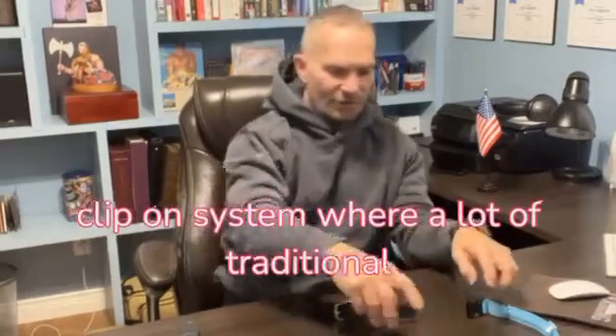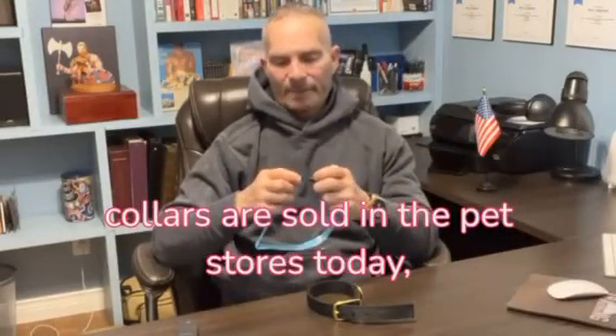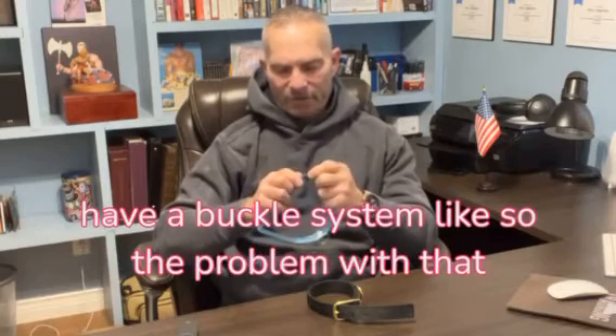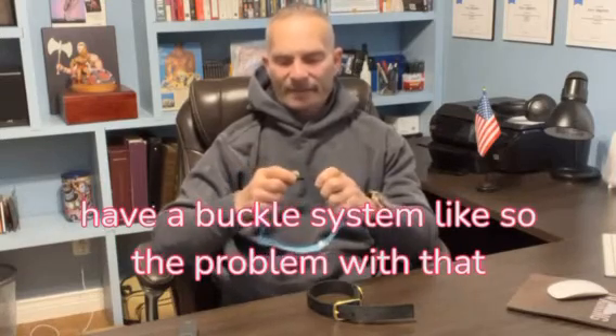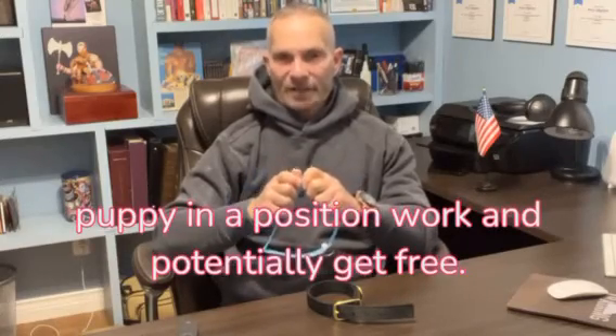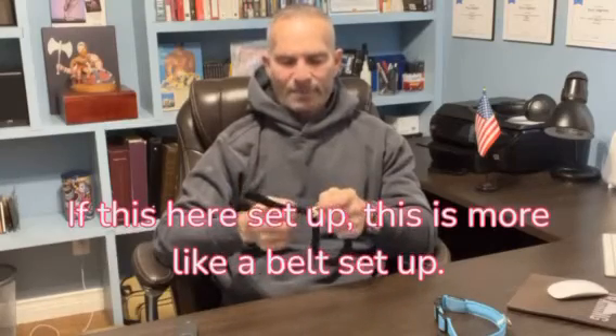A lot of traditional collars sold in pet stores today have a buckle system like so. The problem with that is it eventually wears down and puts your puppy in a position where it could potentially get free.